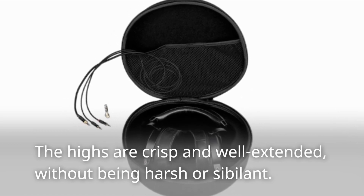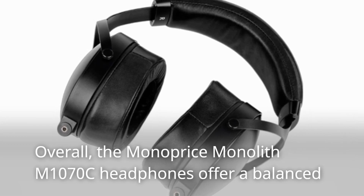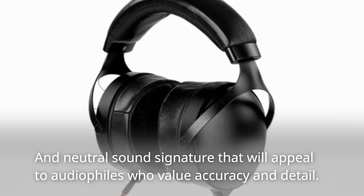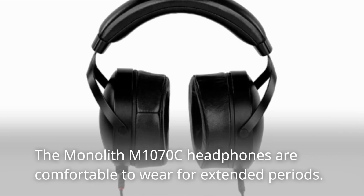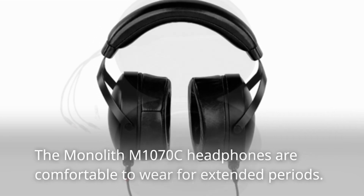The bass is tight and punchy, while the mids are clear and detailed. The highs are crisp and well extended without being harsh or sibilant. Overall, the Monoprice Monolith M1070C headphones offer a balanced and neutral sound signature that will appeal to audiophiles who value accuracy and detail.